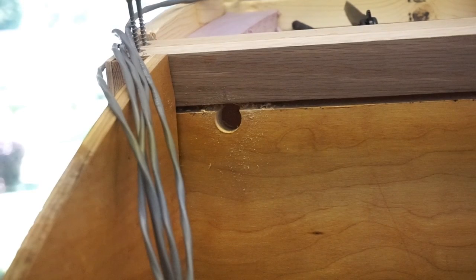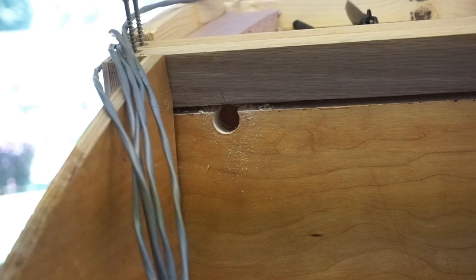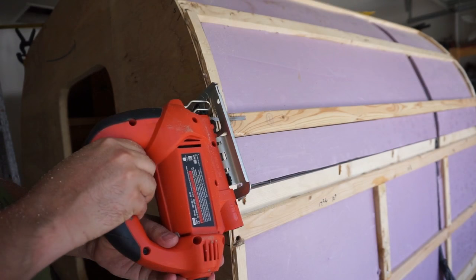One other detail: we had to drill this hole underneath this spar. The wires will come in through the back, go just underneath that spar skirting the edge of the cabinets on the inside, and come out toward the back. That will connect later to the hatch.